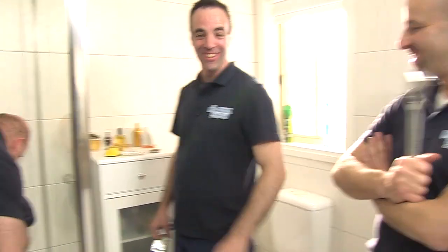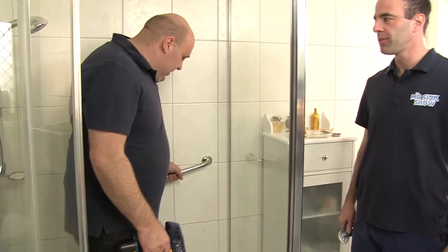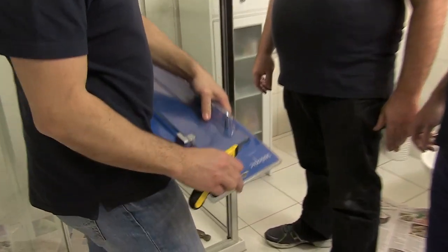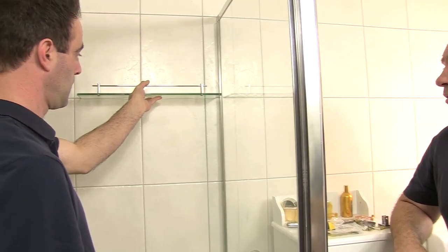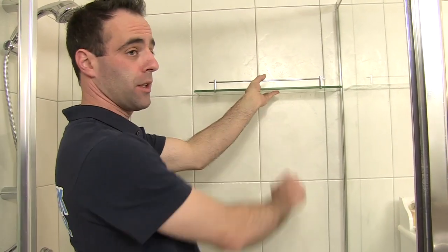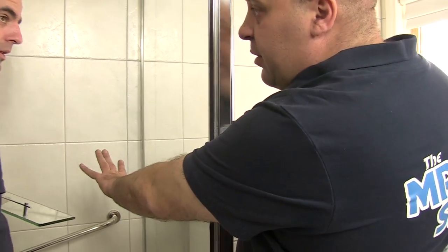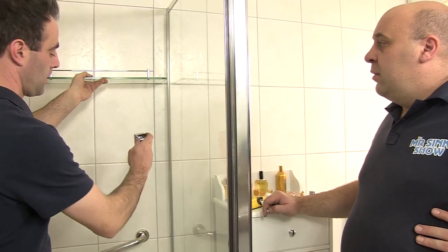Have you ever dropped the soap in the shower, Mr Sink? It always leads to this — we now have a grab rail. Is it Mr Sink proof — can it take his weight? It can take anyone's weight. Now, shower shelf — this is where Mum wants to put all the soaps and shampoos. The important thing is that the area where the grab rail is stays clear.